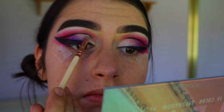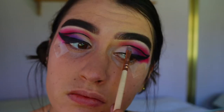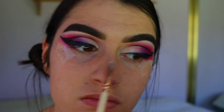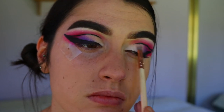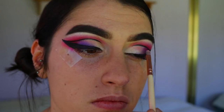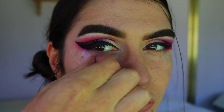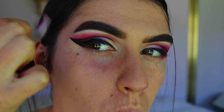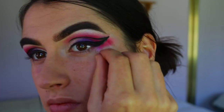Then I go back in with Shimmer Shimmer and go back along the cut crease area, crisping up that eyeshadow line in case I was a little messy with the eyeliner. I just clean it up a little bit. Once that's done, it's time to peel off the tape — this is my favorite part! Peeling the tape off and getting that nice, really satisfying crisp line.